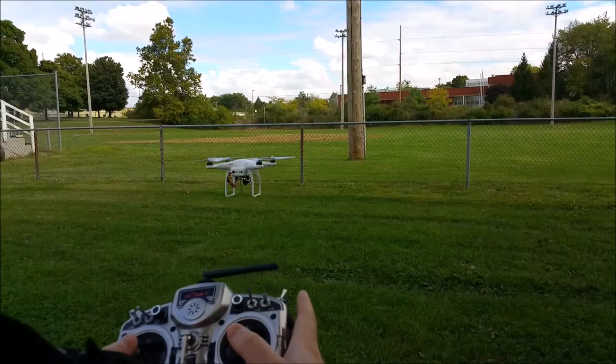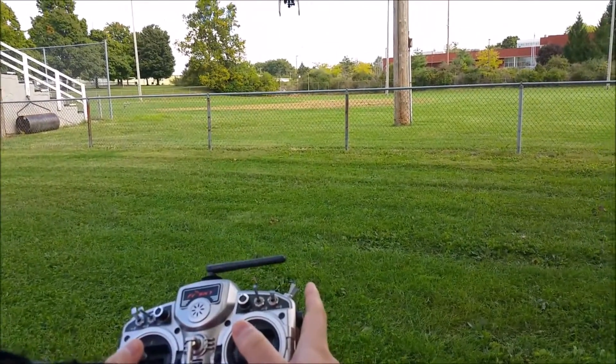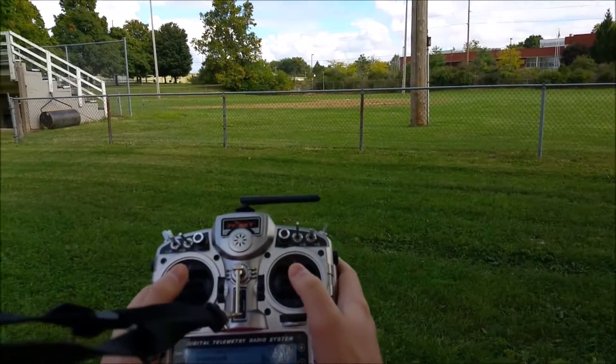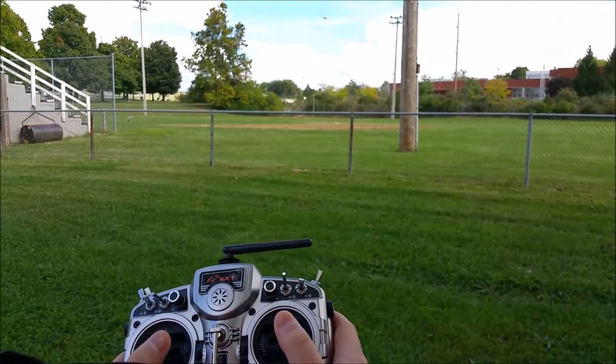I built this one. It is not a DJI Phantom, but I did use a DJI Phantom frame. But yeah, if you're looking to fly, this is a pretty good tutorial on just how the sticks work.